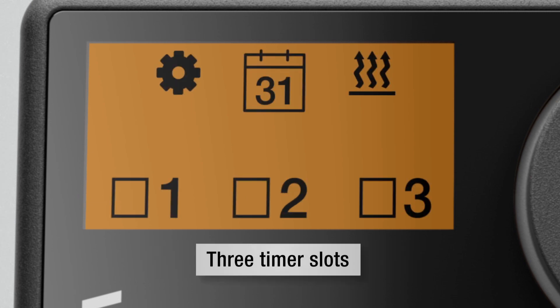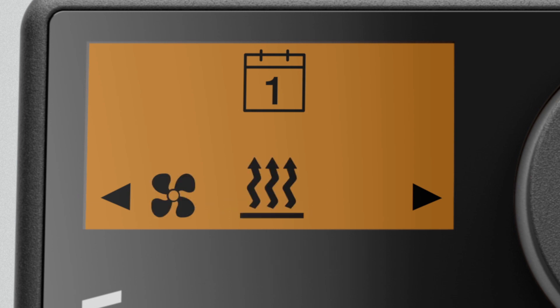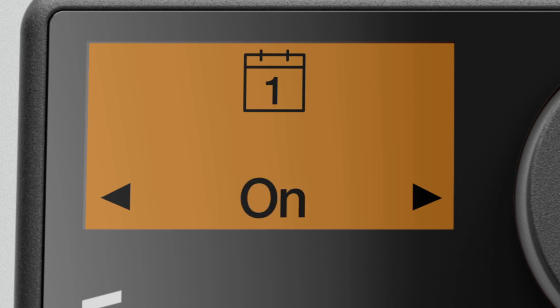With EasyStart Pro you can program up to three timers. You select for which day the function should apply, at what time the device should be activated, and whether to heat or ventilate. You then only have to set the duration and activate the timer.